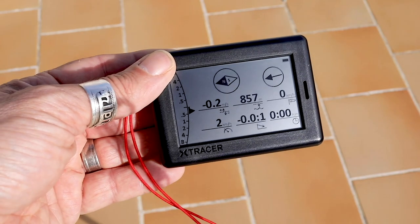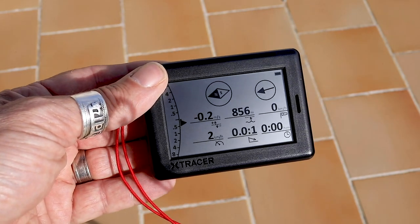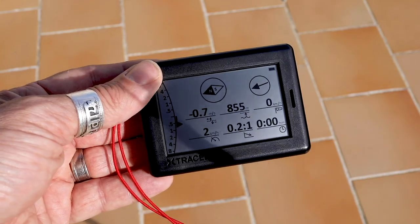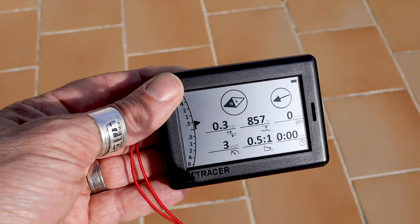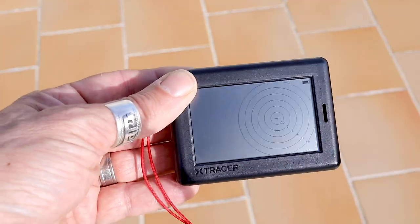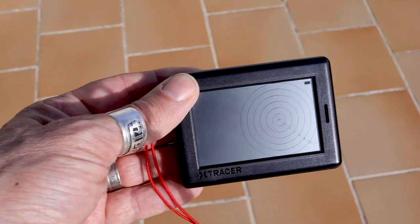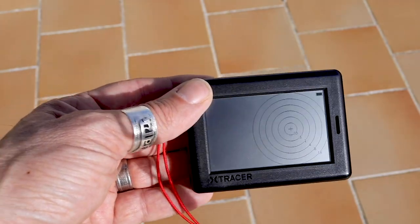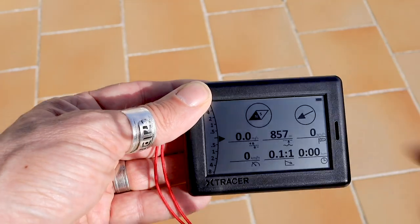You've got the usual stuff: the Vario, altitude, wind direction, your direction — all those usual things. And the screen's nice and clear by the looks of it. You press this button to go to a different screen. That's the buddy screen, which we haven't got any buddies on because we're not actually flying at the moment. And back to the main screen.